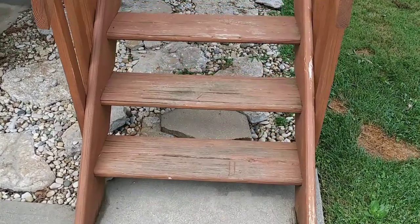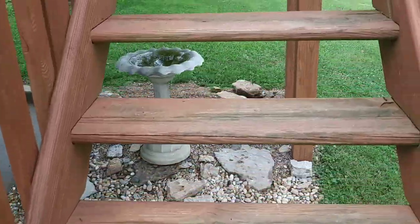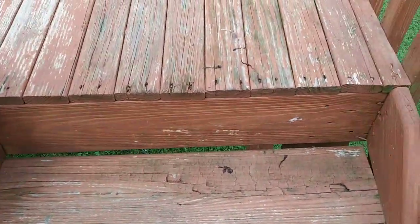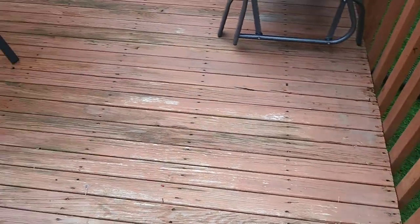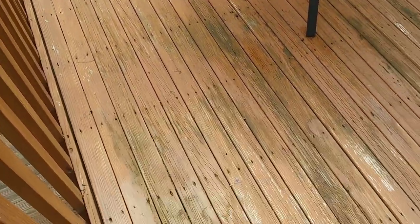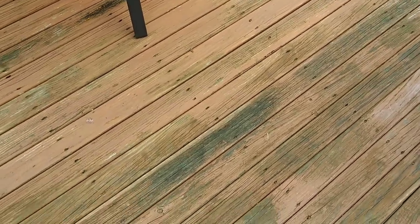All righty, Independence, Kentucky. This is going to be a failed deck coating with rot — got a little bit of rot here in the middle that we'll be dealing with.